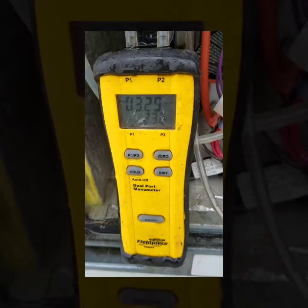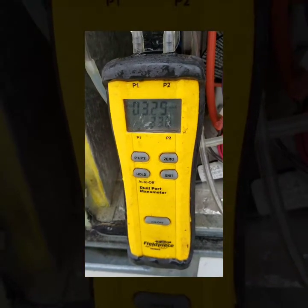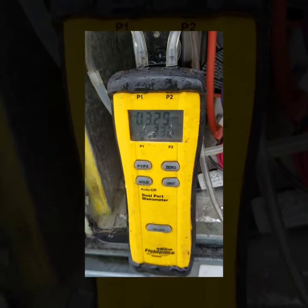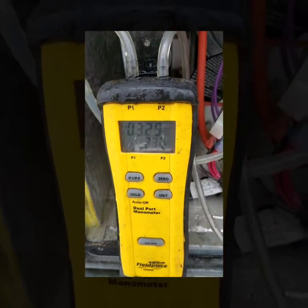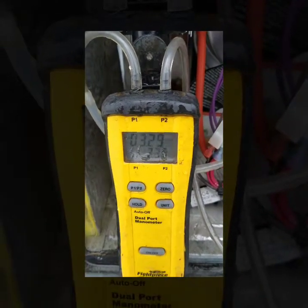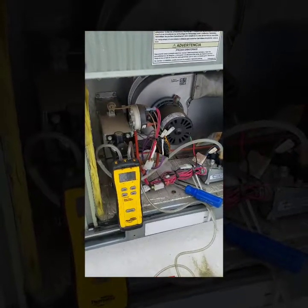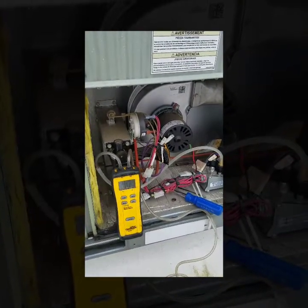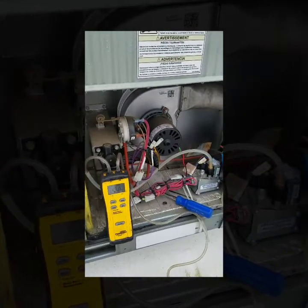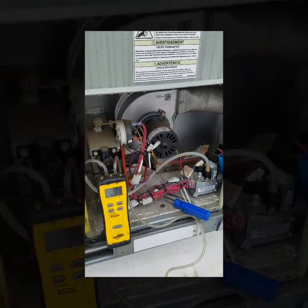I just adjusted the gas pressure — it's jumping around between 3.29 and 3.3, so I feel pretty comfortable and good with my gas pressure. That is how you set the gas pressure on a gas valve. Always make sure you're going off the specs for your unit — every unit can be a little different. Most of them follow a similar rule of thumb, but always go off what your actual unit wants. If you have the gas pressure off it would cause some serious damage to your equipment, so make sure you know what you're doing.